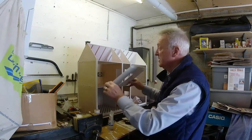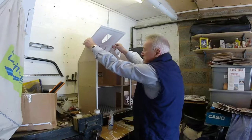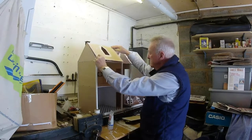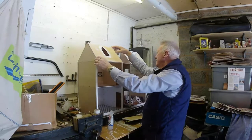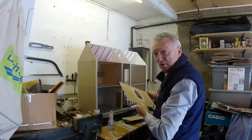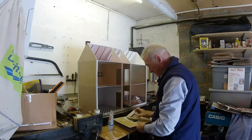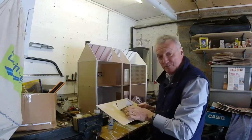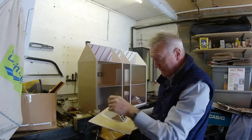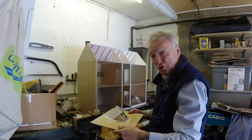Before I come to put the hinges on here for that to move, I just want to make sure that everything fits into place. And also I've got to work on this in position. Get it in the right position, trace around it and then — well I'll show you, folks.